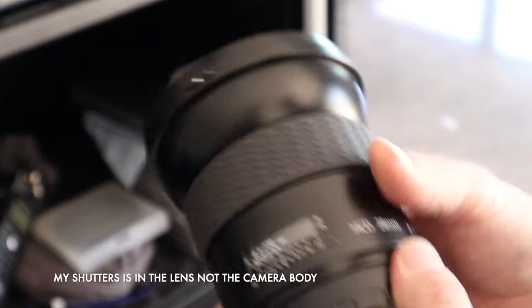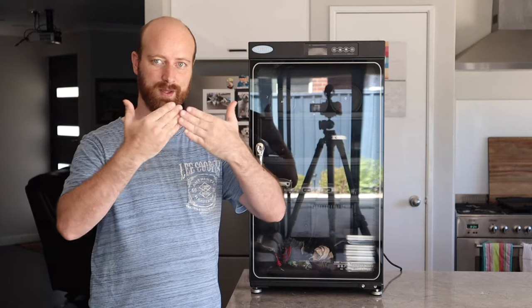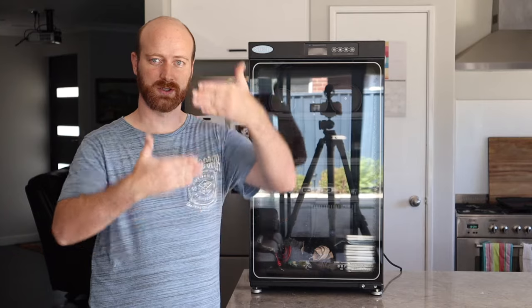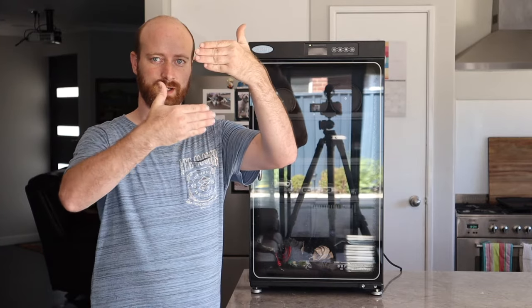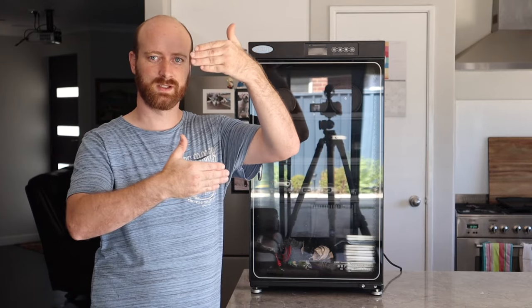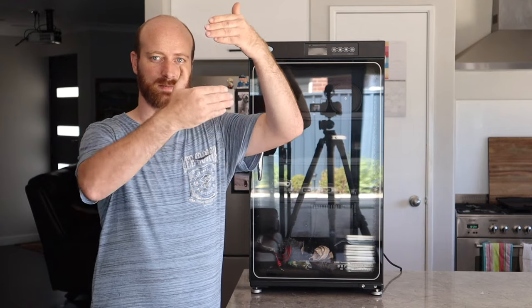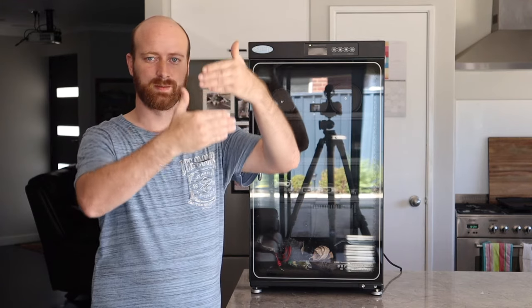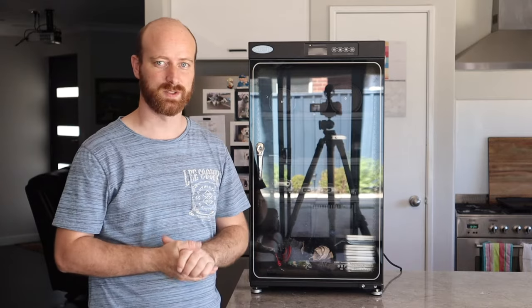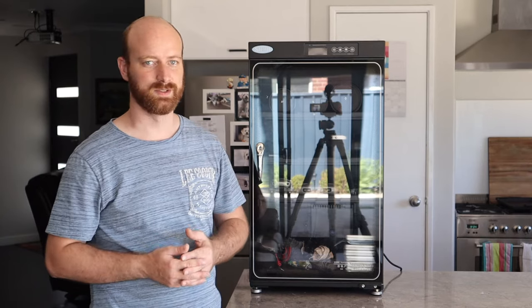Hasselblad uses a leaf shutter - it's three blades that come over one another, come in contact, cut off the light and then reset. Whereas your conventional shutter works as a curtain - you've got an upper and a lower. For a long exposure the bottom one drops and exposes, then the top one comes down. At faster shutter speeds the gap gets smaller and it reads across the sensor. The Hasselblad system means I'm not affected by sync speeds - I can go to the maximum shutter speed because of the way it works.